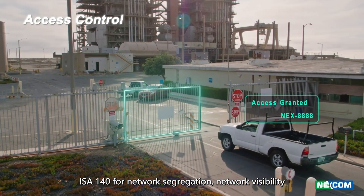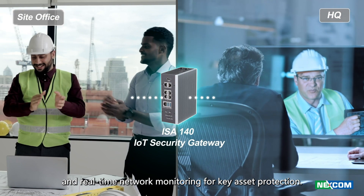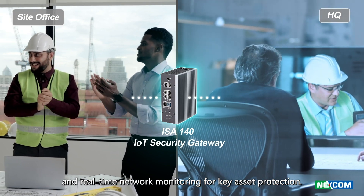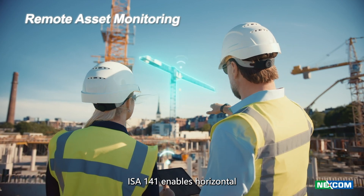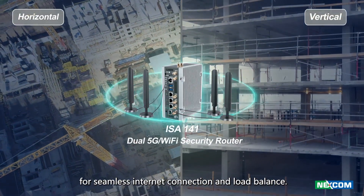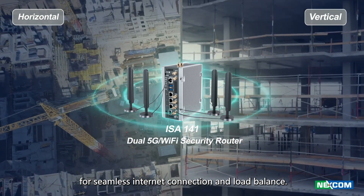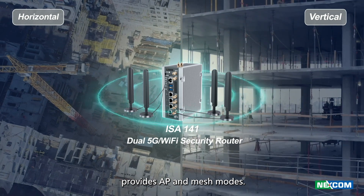ISA 140 provides network segregation, network visibility, and real-time network monitoring for key asset protection. ISA 141 enables horizontal and vertical wireless connectivity through dual 5G for seamless internet connection and load balancing, while dual Wi-Fi simultaneously provides AP and mesh modes.